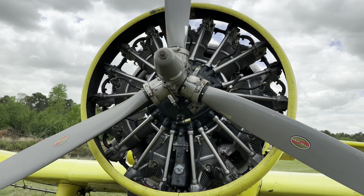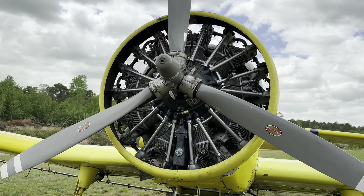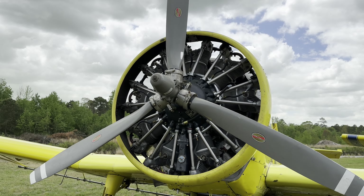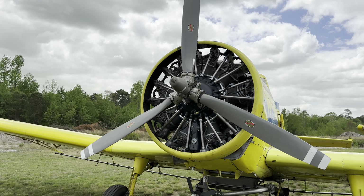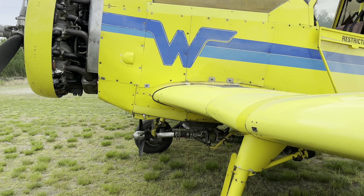Let's go take a walk around the airplane. Starting here at the engine — it's a Pratt and Whitney R-985. The propeller is that three-blade constant speed Hartzell propeller. Coming around the left side of the airplane, we've got our left main wheel and tire.